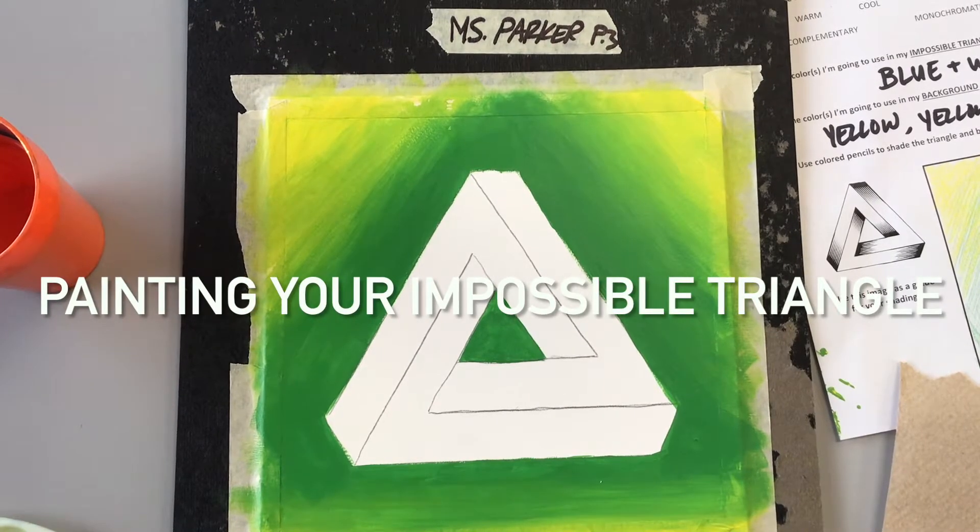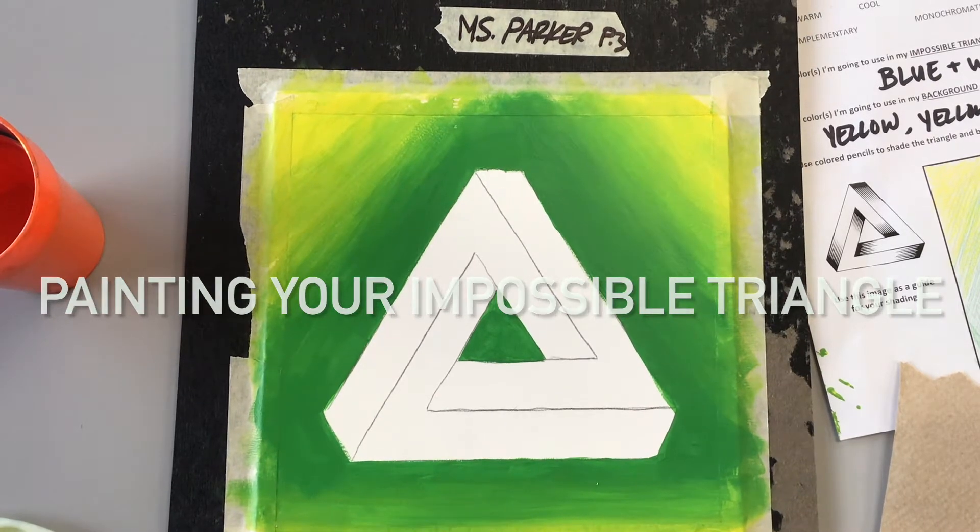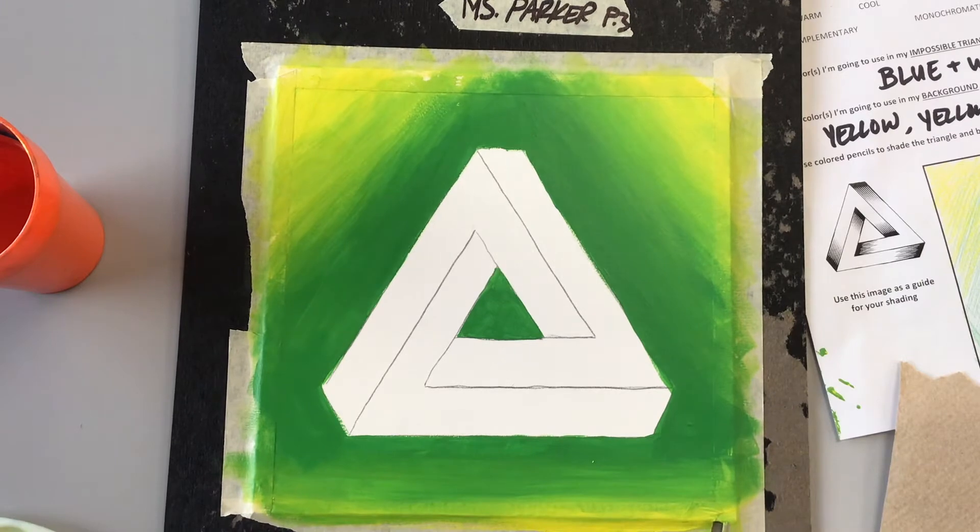Hi artists! I'm so sorry I can't be at school with you today, but I wanted to do a demo just to show you what the next steps are after you finish painting the background on your impossible triangle and you're ready to start painting within the actual shape.